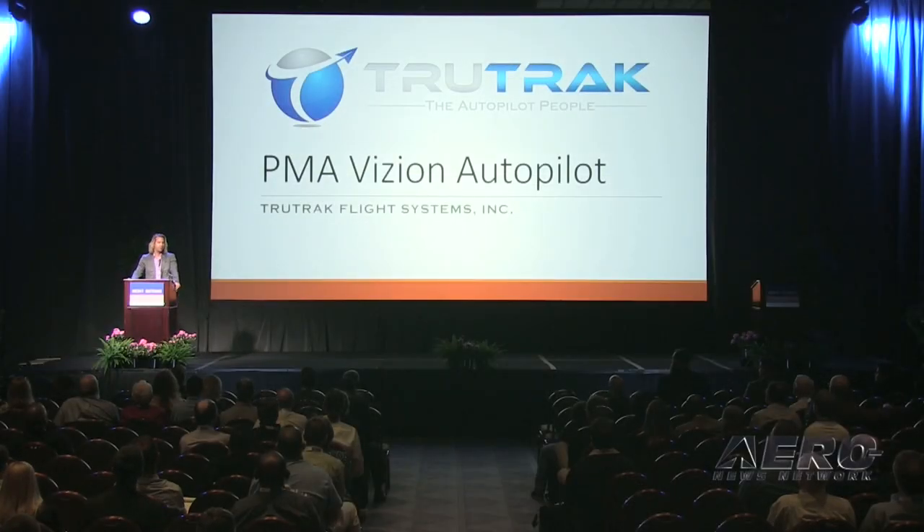Hi, I'm Andrew Barker with TrueTrack Flight Systems. I'm the president of the company. We're kind of the newcomers here this year. We're introducing our PMA autopilot, the Vision autopilot, which our friends at Aspen actually talked about a little bit of interface on already.